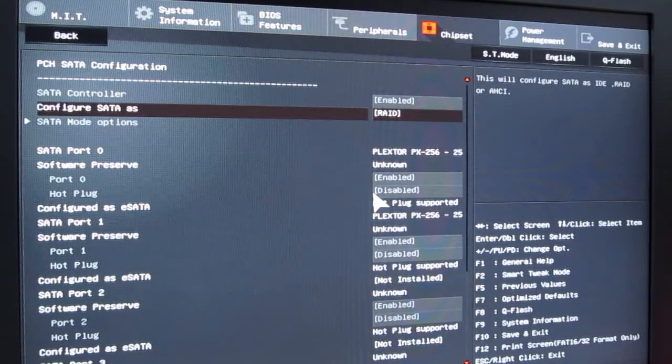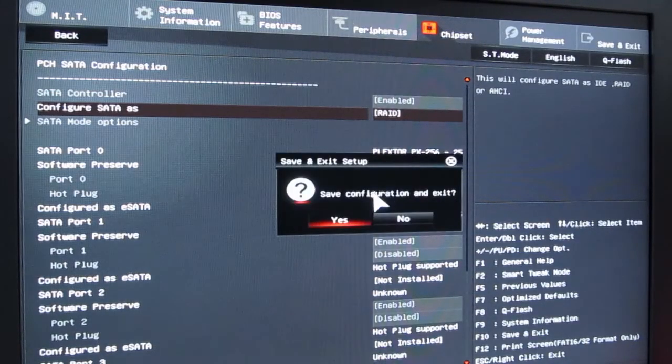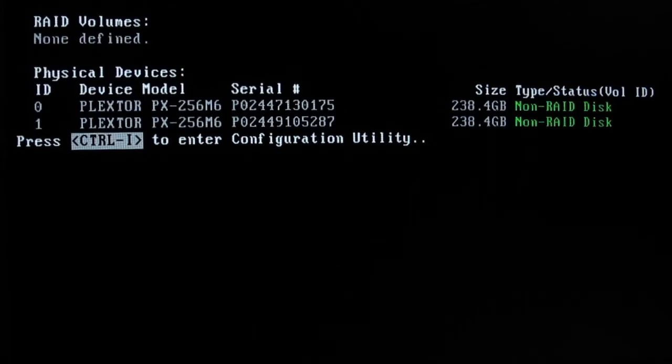After you save the changed settings and reboot, somewhere right after the POST process is done, on short notice you'll see a prompt — I'll pause it so you can see it better — that says press CTRL+I to enter the configuration utility, and that is what we and you will do. You have to be fast here when pressing it, just like when hitting the Delete button to go into BIOS.